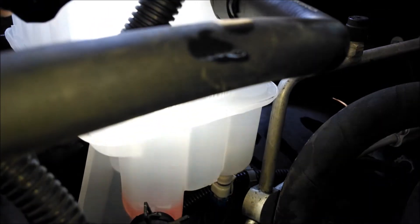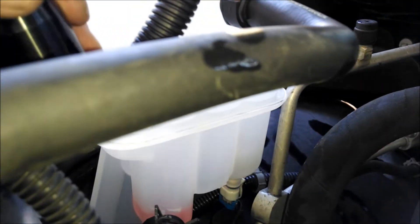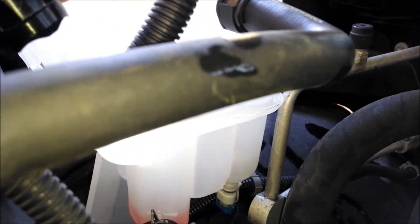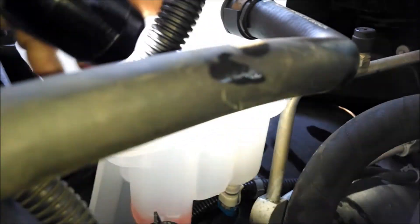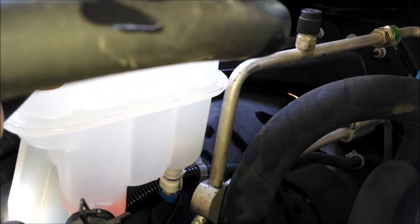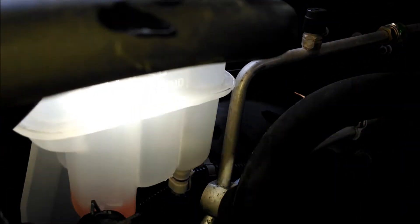Now I'm going to fill this up — I'm going to fill it over full. Why? Because I've lost some coolant in that hose, and that hose is the only place I've lost any coolant. So I'm going to overfill it so that it's up about one inch high cold, and then after it cycles a few times I think it'll drop down to that seam.